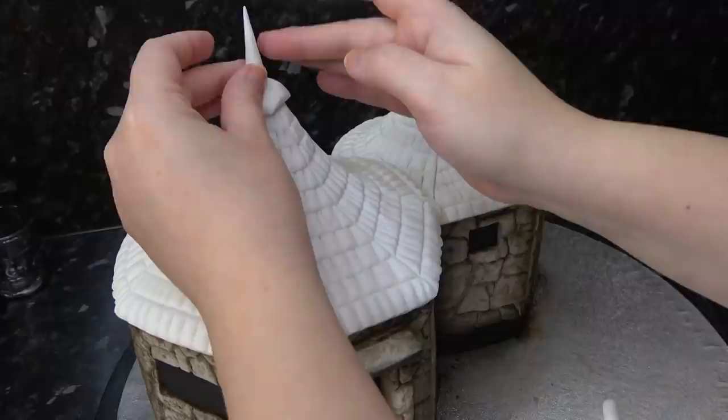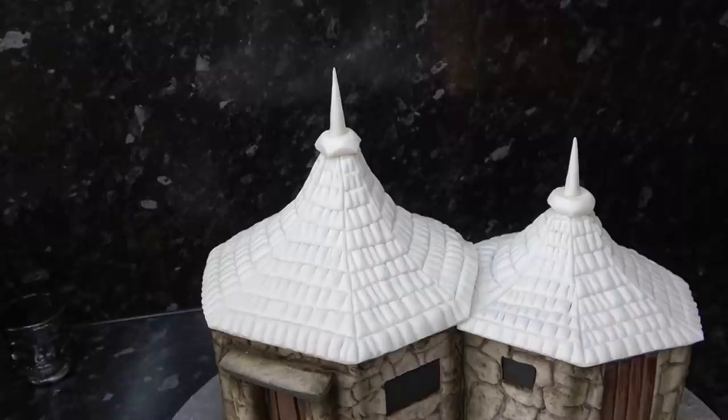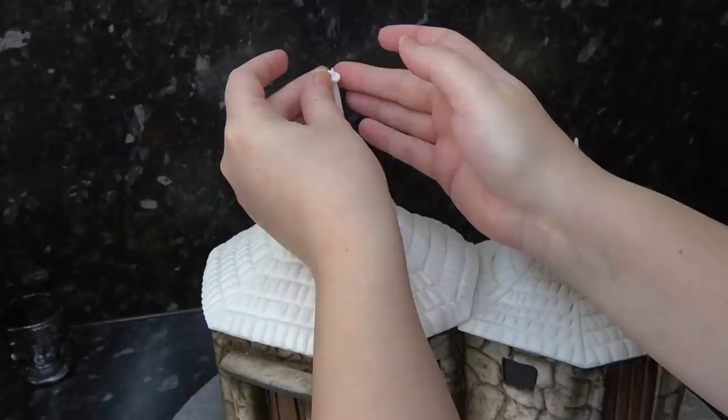Everything I've used so far has just been plain sugar paste with nothing added. As a last little feature I'm rolling a small string of paste and wrapping it gently around the top of that spike, then trimming off the excess at the back.